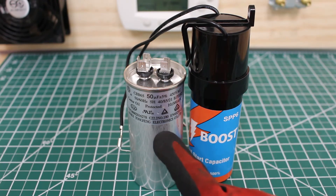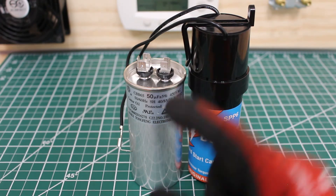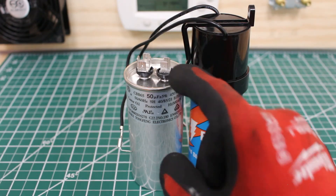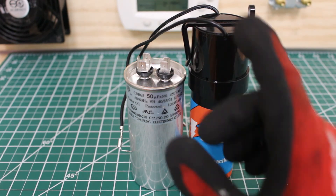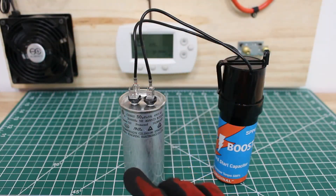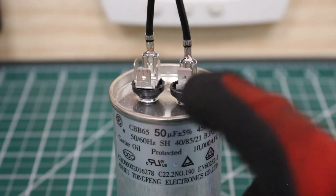The run capacitor in the system you will keep in play, so leave it as is. Simply put one wire on one side and the other wire on the other. Polarity is not an issue in this case, so you can put either one on each terminal — either wire on either terminal.